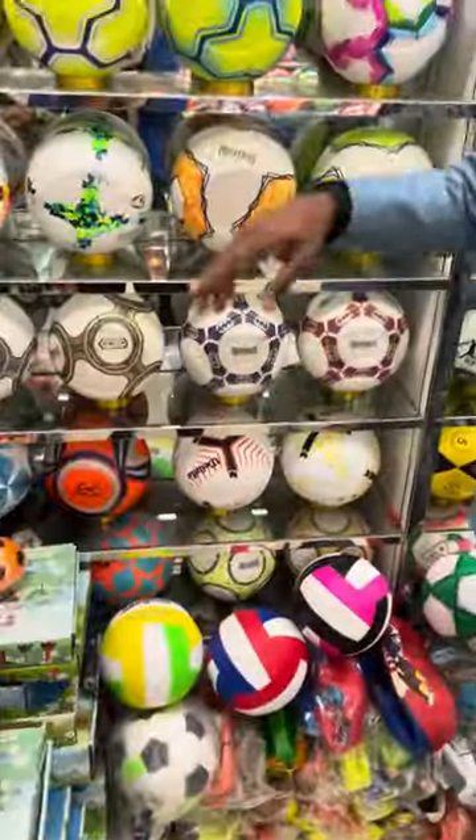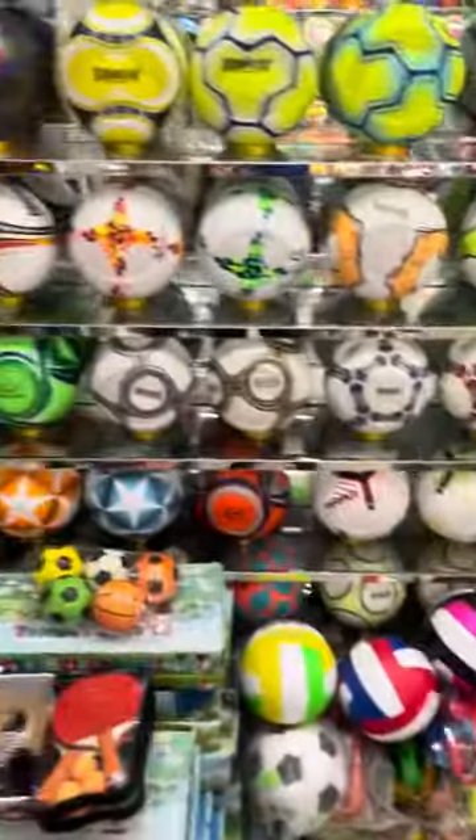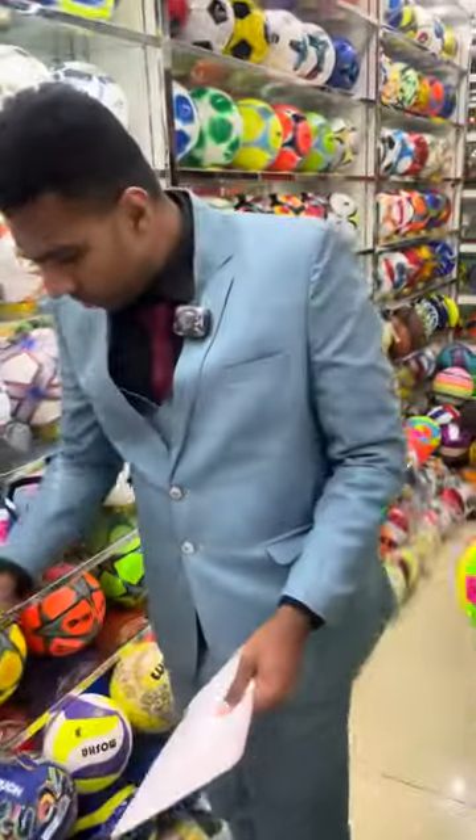The next one we have here — this one is $21. These are all the high quality ones. The prices are $26 and $28, so the prices are different.